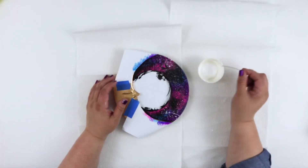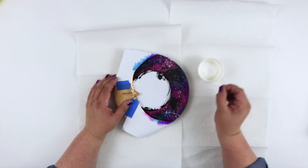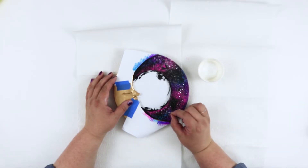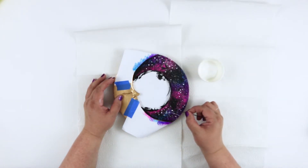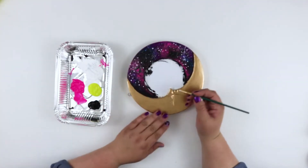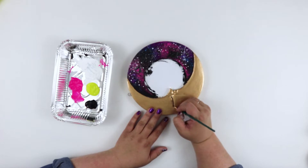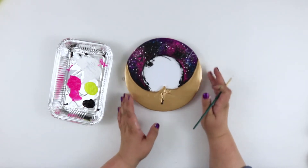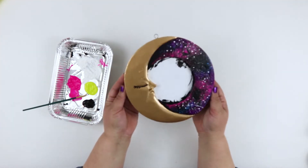Then I went back in with a bobby pin and added little specks of stars over the entire area. To add a little finishing touch, I gave the moon a little eyeliner and mascara using a very thin brush. And there you have it — you can just remove the paper from the center and you have a gold galaxy mirror!